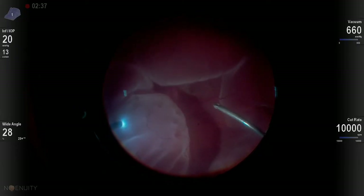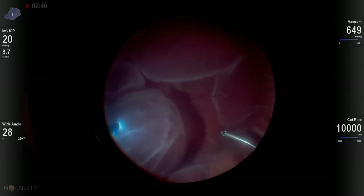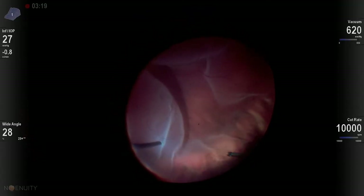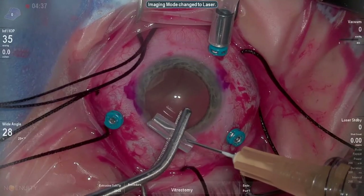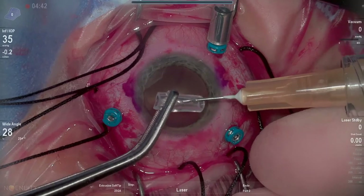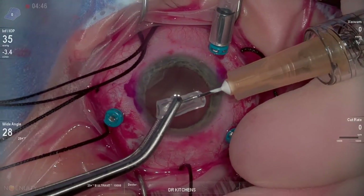They had previously had a scleral buckle placed, and normally when I do the vitrectomy portion of this procedure during a buckle vitrectomy, I get over the sweet spot, the retinal break, and I'm able to drain fluid out. In this case, it didn't quite work that way.